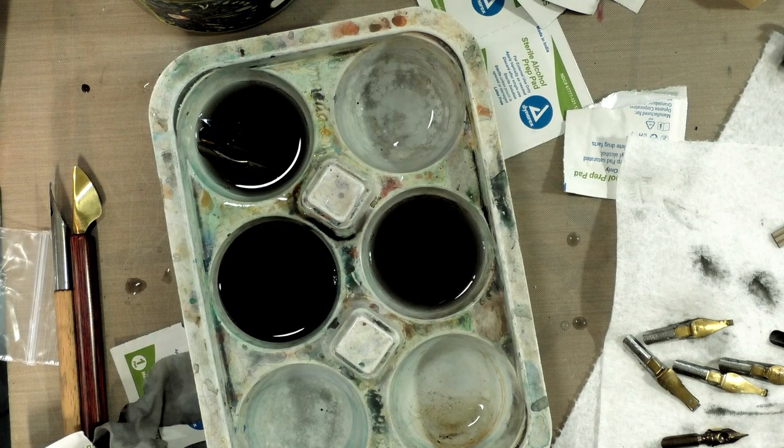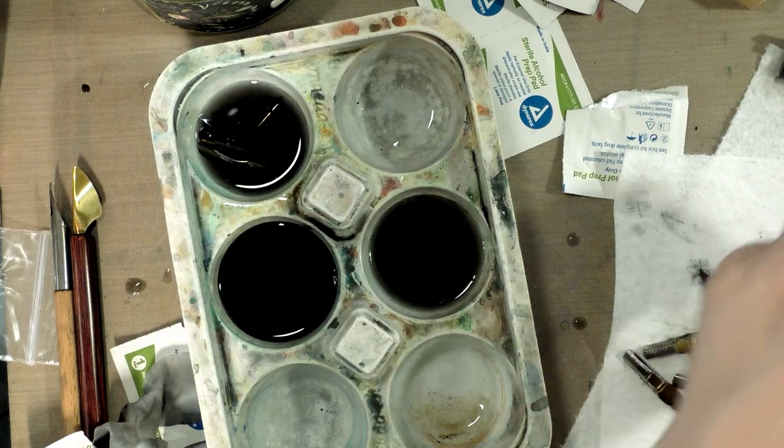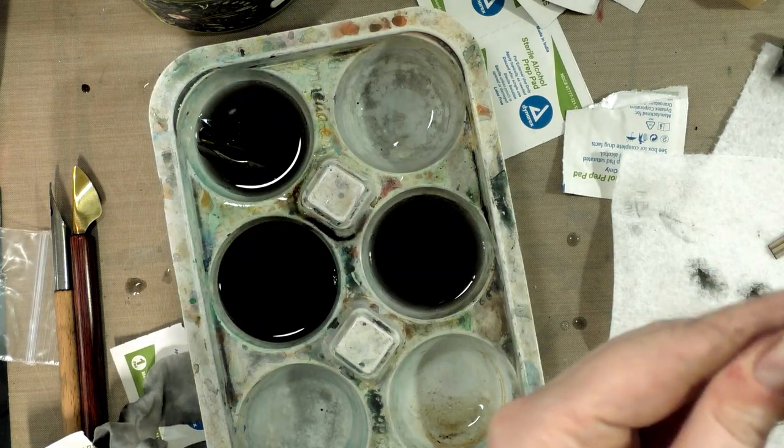I think they're worth it — I enjoy having a massive ink capacity and that's what they offer. But I also just want you guys to be aware that they do add a new challenge. Personally, I think it is a worthwhile challenge.